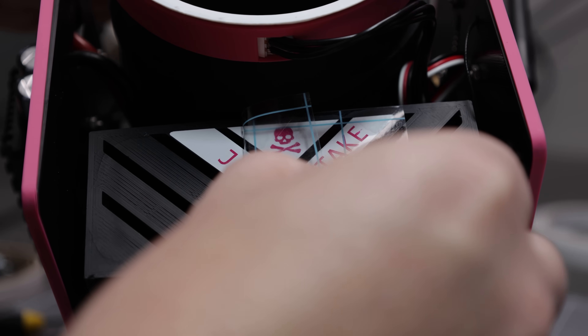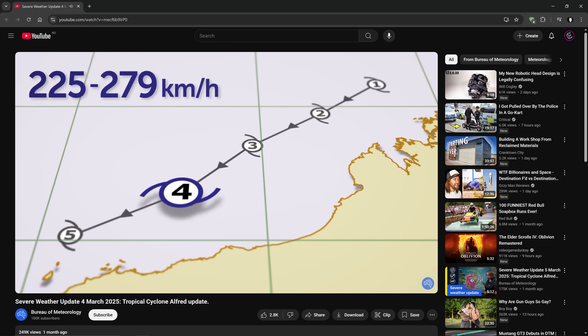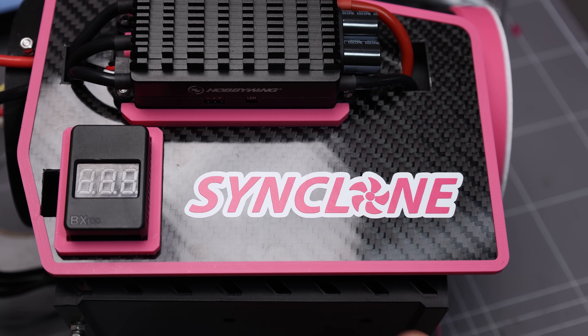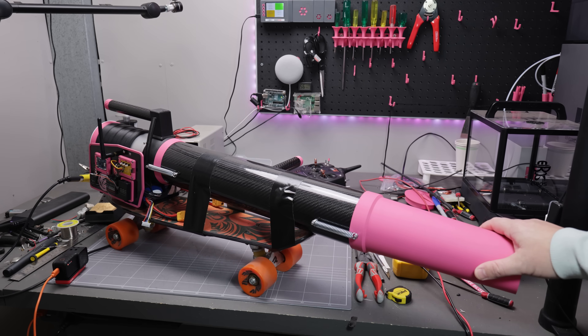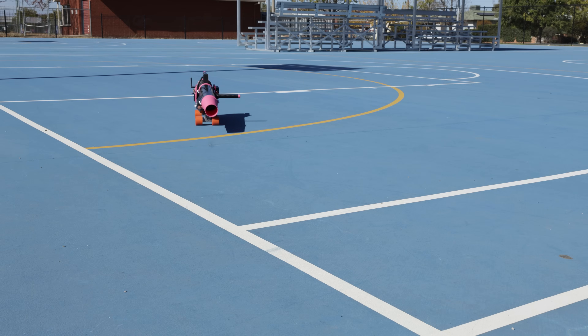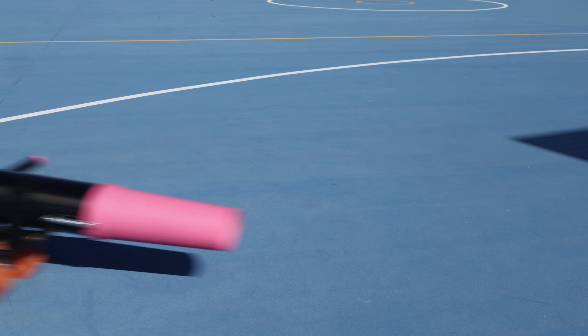I also added some finishing touches, and given the blower's similarity in wind speed to the cyclones we experience here in parts of Australia, I named it the Synclone — or Cynclone, or something. I temporarily added some RC throttle control to test out the thrust performance of the blower. I could probably have used some more open space, but it was definitely an improvement over the performance of the shop-bought blower.